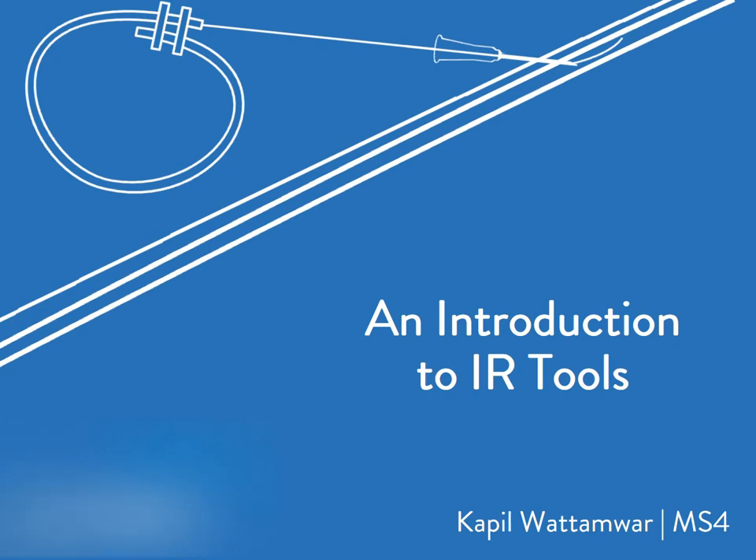Hey, welcome to the IR video series. My name is Kapil Watamar, I'm a fourth year medical student at Rutgers Robert Wood Johnson Medical School, and I'm on the SIR Medical Student Council. I have the pleasure of reviewing basic IR tools and the challenge of doing so in a brief presentation, so let's jump right into it.